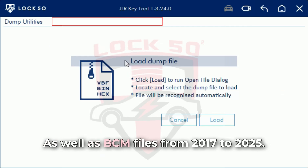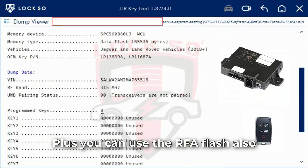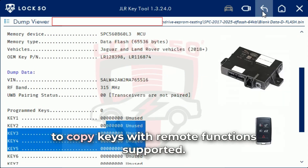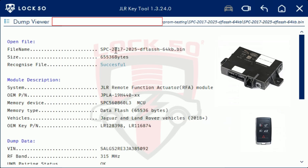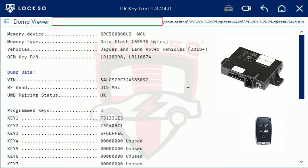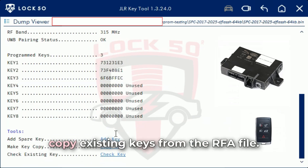As well as BCM files from 2017 to 2025+, you can use the RFA flash also to copy keys with remote functions supported. Add new keys to the file or copy existing keys from the RFA file.